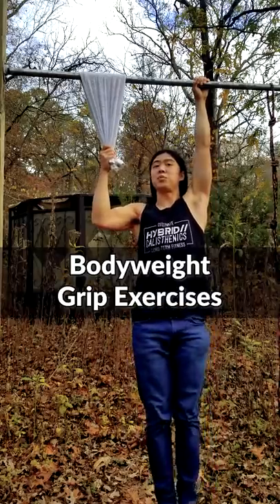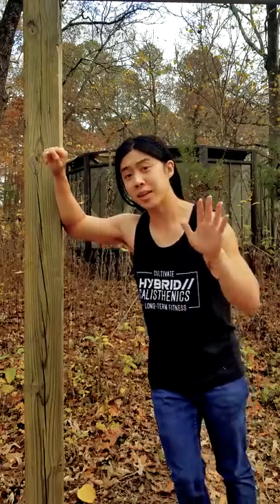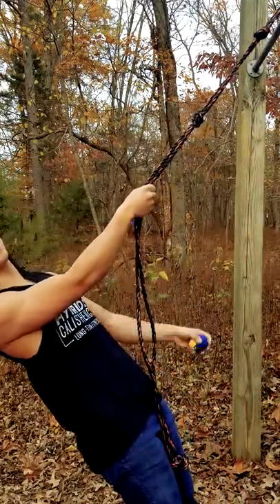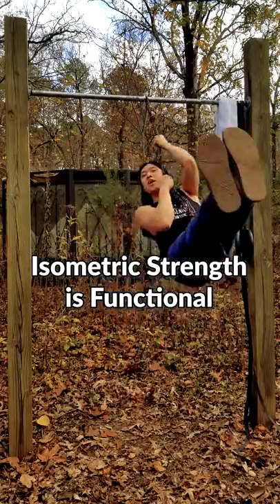My friend, you can train your grip with calisthenics, but you've got to come hang out. I actually like the crush grippers that are on the market, but functionally, we use our grip much more often to hold onto things rather than crush them. So that's how we should train.